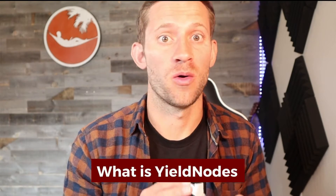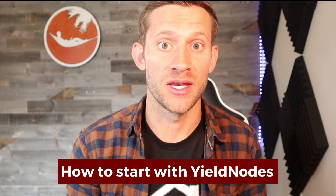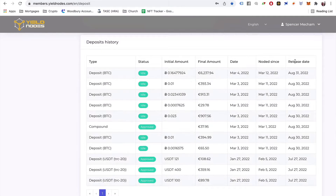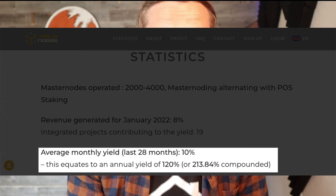This is part of a mini-series where we go over Yield Nodes. We're going to talk about what the project is, whether or not it's legit, and how to start with it. This tutorial is fairly short because Yield Nodes is fairly easy to set up compared to a lot of other crypto node projects, and the gains are pretty crazy for the amount of effort you put in.